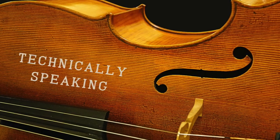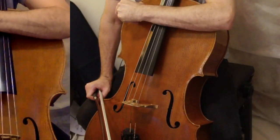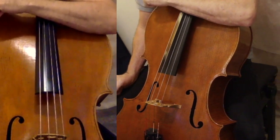Hi, welcome to Technically Speaking. It's been a little while. My cello was in for repairs, but here it is. It's back. It's in good working order.